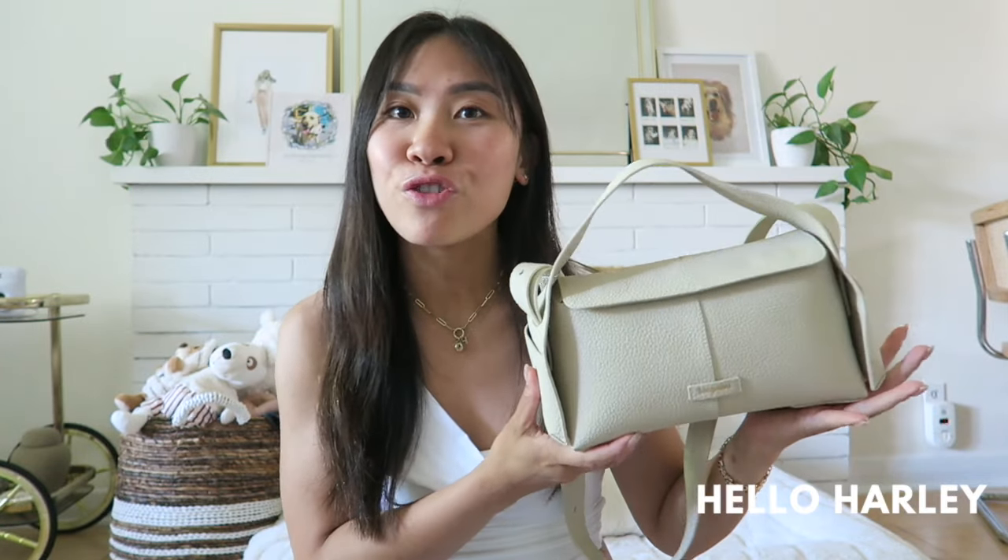Now you might have heard about Songmont before, famously for their convertible Luna bag. Everybody likes that bag — the handle can be converted in so many ways and you can definitely style it differently — but I was super drawn to their Drippy Roof Bag. For full disclosure, this Songmont Drippy Bag was sent to me by an agency. However, there was no talk about doing a full review video. I just have used this so much and I don't see many reviews out there for the Songmont small Drippy Roof Bag, so I decided to make my own review for you guys.